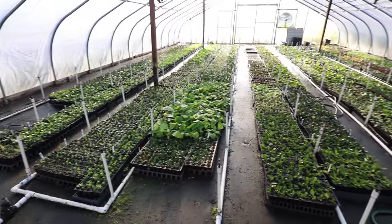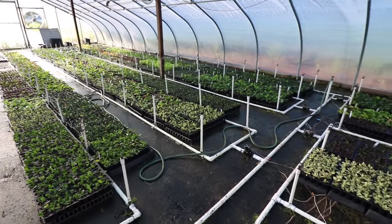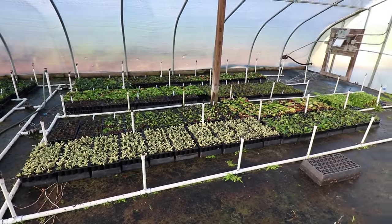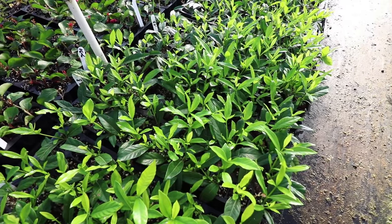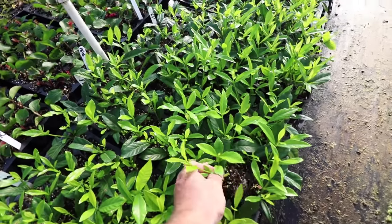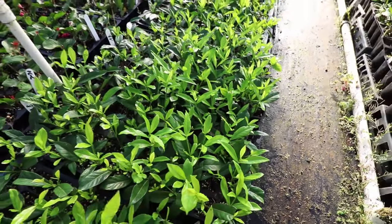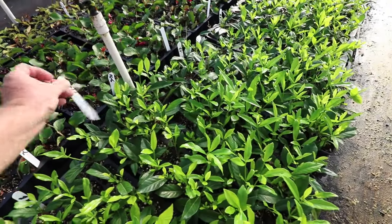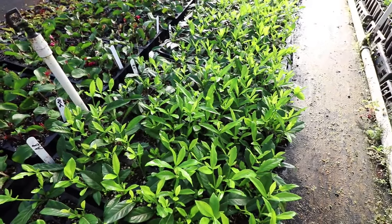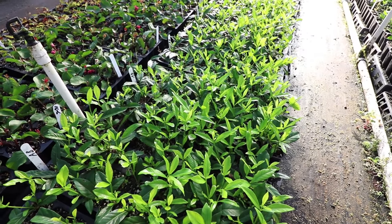It's mid-August and we have pretty much filled this house at this point. Most of these cuttings are unrooted. A few have already rooted pretty quickly. Just to give you some idea of how quickly some of these leafy evergreens can root — here's a tray of August Beauty Gardenias with absolutely stunning roots already. These were stuck June 27th, so about six weeks. They'll probably stay in here a couple more weeks before we pull them out and acclimate them.